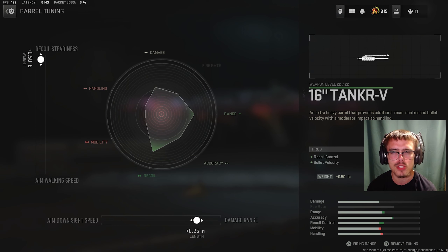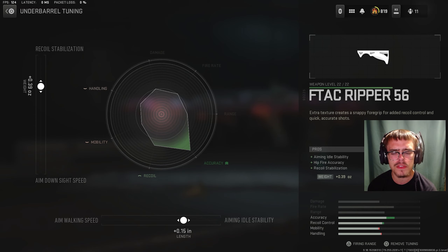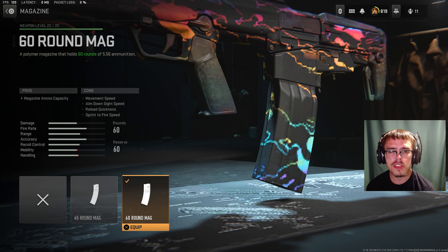For the first attachment, the muzzle, you want the Harbinger D20. It gives you sound suppression, bullet velocity, damage range, and recoil smoothness. For the tuning of the muzzle, you want plus 1.40 ounces for recoil smoothness and plus 0.35 inches for bullet velocity.